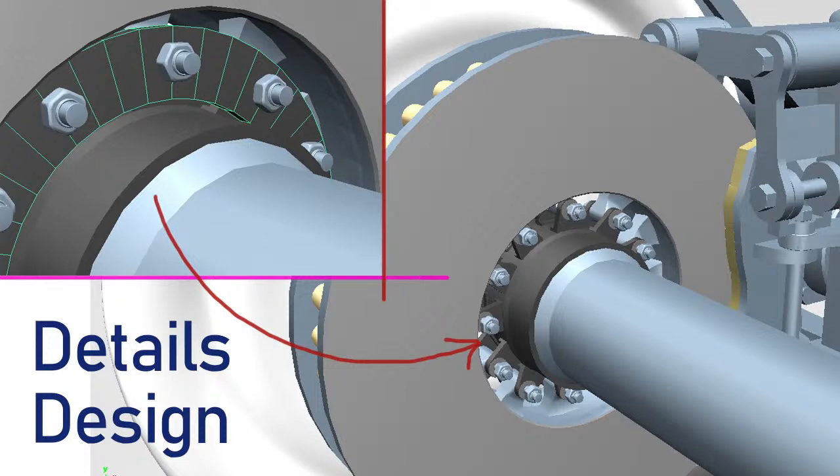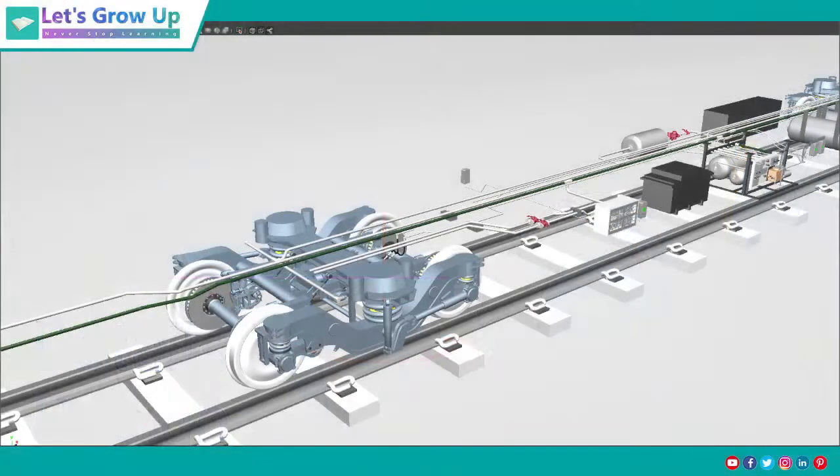Hello friends, welcome back to Let's Grow Up. Today I'm back with this live session. It is very difficult to share this topic and design. The name of this live session is 'Brake Arrangement Details.' In this live session I will share about the LHB coach brake — specifically today I will share only the disc.